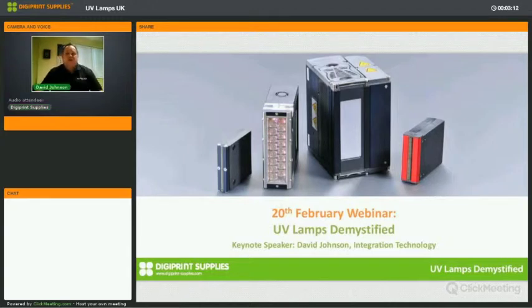Good morning. My name is David Johnson from Integration Technology. I apologize for the difficulties with the technology. I'd like to talk to you today about ultraviolet curing lamps, a little bit about the systems that they go into, about their safety, and about their use in printing.